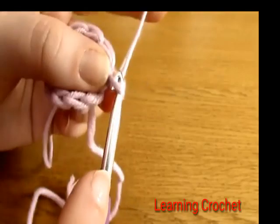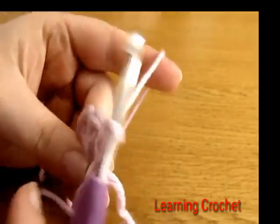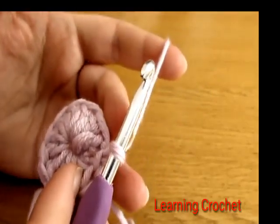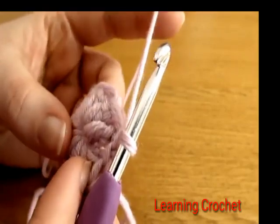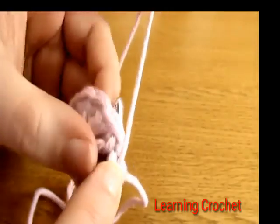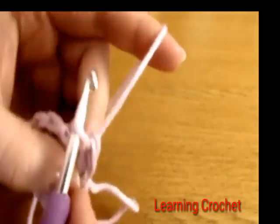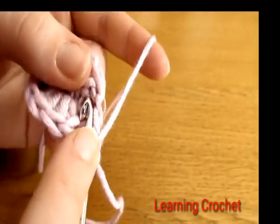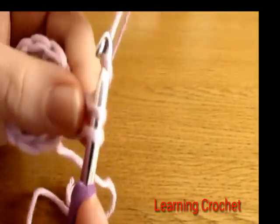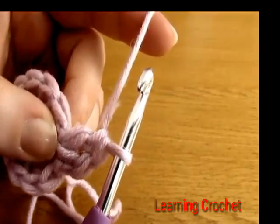We are ready to move on to round two. Chain one — this does not count as a stitch. Round two is a very simple round: we're just going to do two double crochets into every single stitch. Yarn over, go down into the first stitch that our chain one comes out of, do one double crochet, then yarn over and go back down into the same stitch and do a second double crochet.